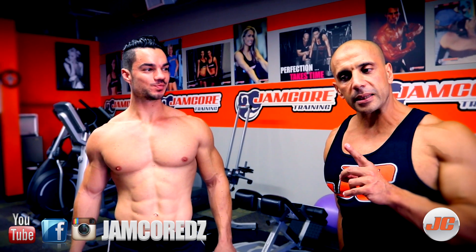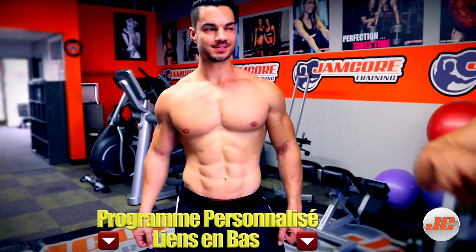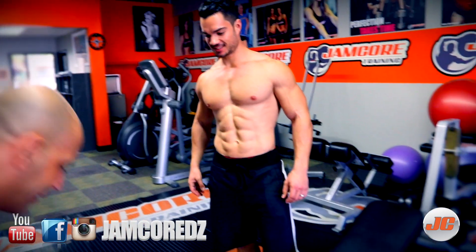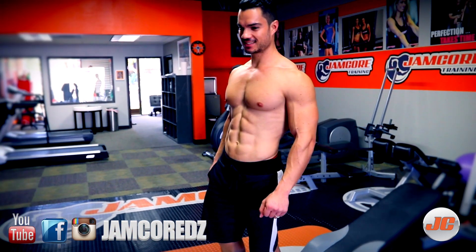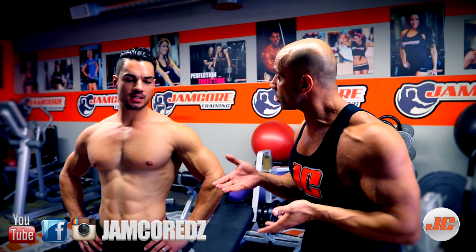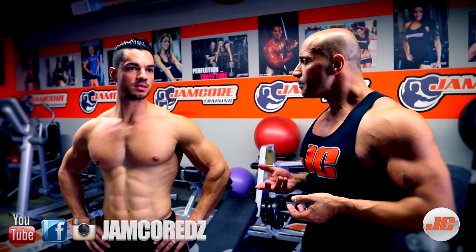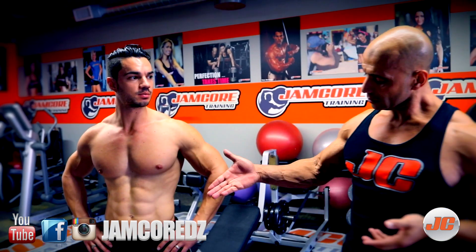On va commencer avec le premier exercice. Il s'est déjà échauffé. On va prendre des altères lourds pour frimer un petit peu. Avant de commencer l'exercice, Julien, tu fais combien de séries ? C'est ta dernière série. Tu fais 3 séries de chaque ou 4 séries ou tu finis ton exercice avec ce combo ? En général, je fais 4 séries. Plus une série d'échauffement au début, léger. 4 séries, c'est bien. Je te laisse faire ton truc, tu vas expliquer comment c'est.